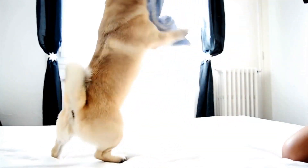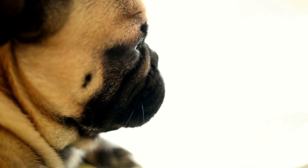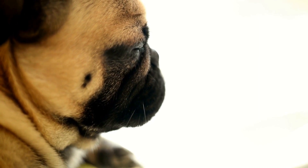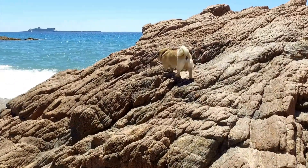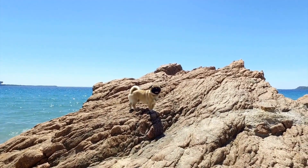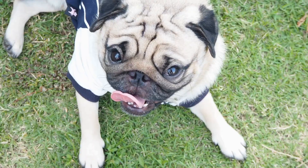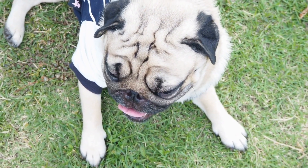Conclusion: nail trimming is a crucial part of pug care that should not be overlooked. By following the techniques mentioned above and maintaining regular nail trimming sessions, you can ensure your pug's nails remain healthy and comfortable. Remember, patience and positive reinforcement are key when it comes to grooming your pug, and always consult a professional if you have any concerns or difficulties. With proper nail care, your pug will continue to have happy and healthy paws for years to come.